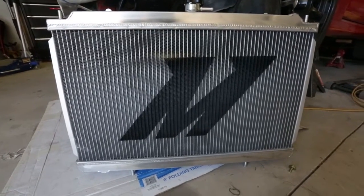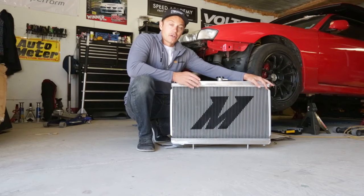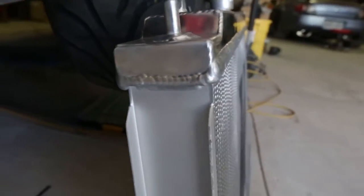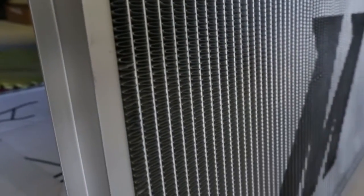What differs on this compared to their conventional units is that it has a three-row core, which will actually increase cooling capacity. So this is the top of the line radiator. If you're looking for utmost performance, the X-Line is the way to go.